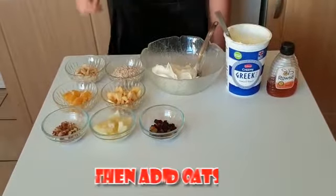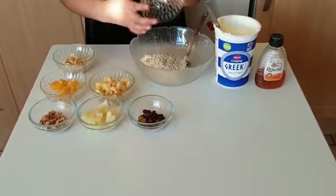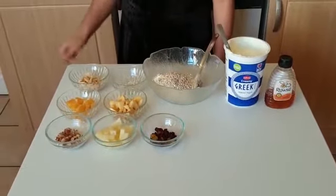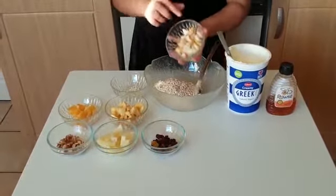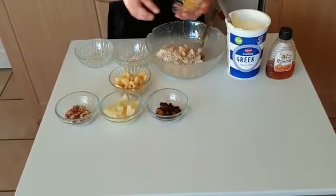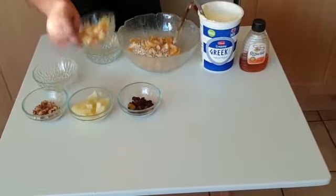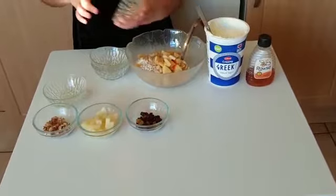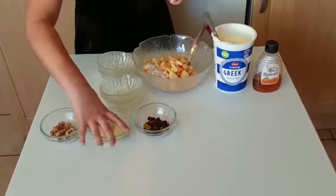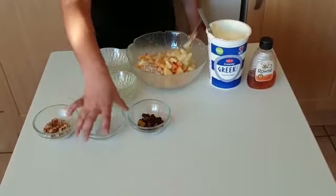Then add the oats. Then add your fruits. Then mix.